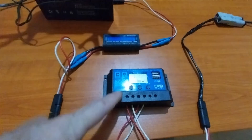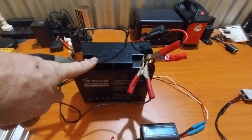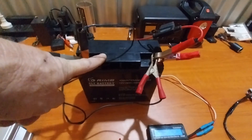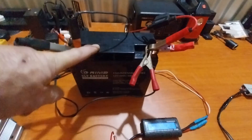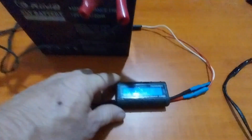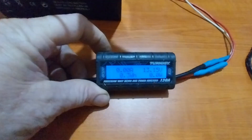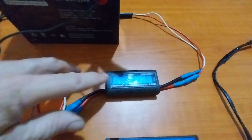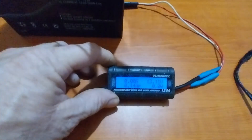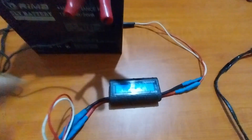From our solar charge controller we run the power up into our battery, so we need our battery as another component in our system. I also have a little extra component, which is our monitoring device — this monitors what power comes in and what can go out. You don't need this, but it's always good to have so we can see what our system's doing.